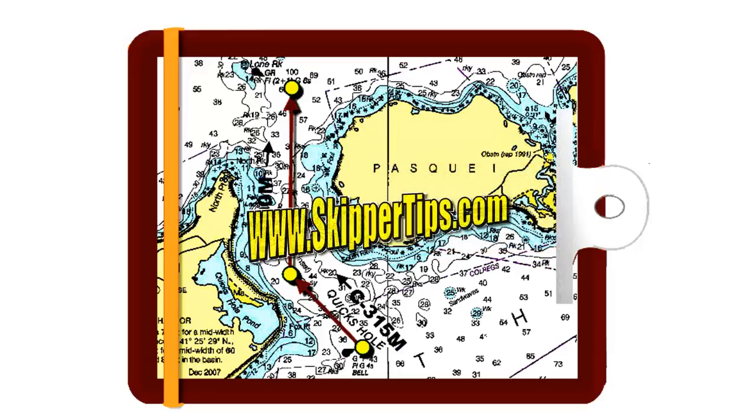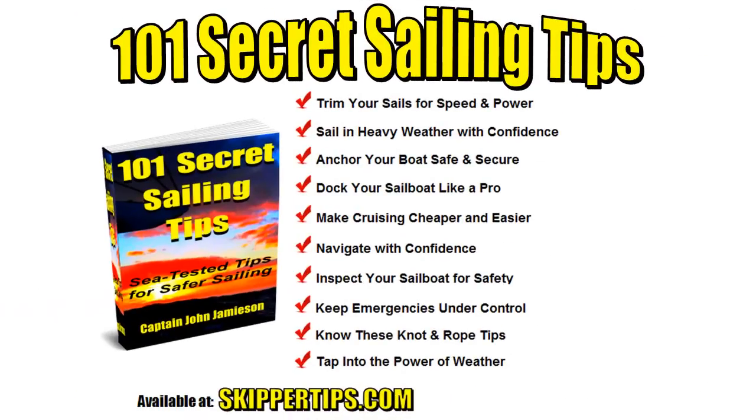For more tips like these, visit skippertips.com, where you can find a whole lot more tips in the Collector's Edition of 101 Secret Sailing Tips — the brand new e-book now available on skippertips.com.